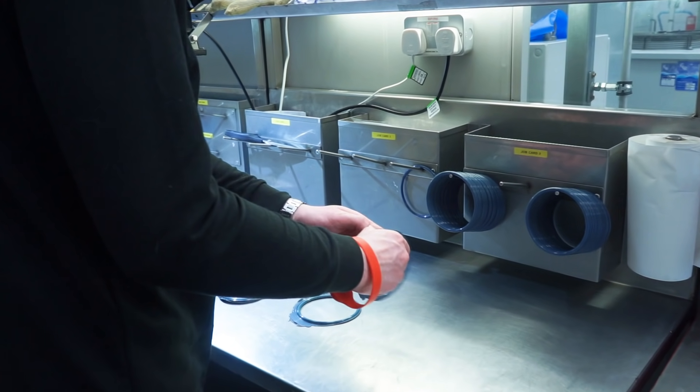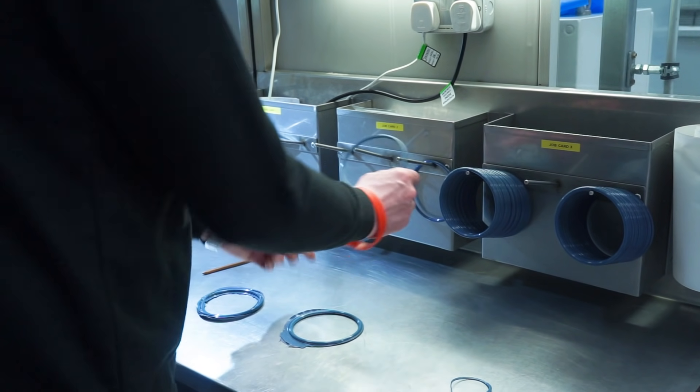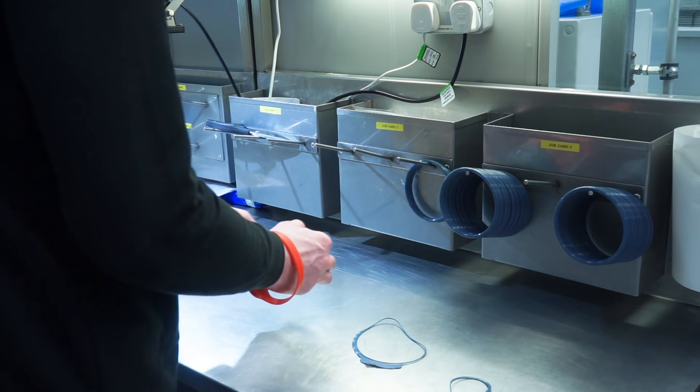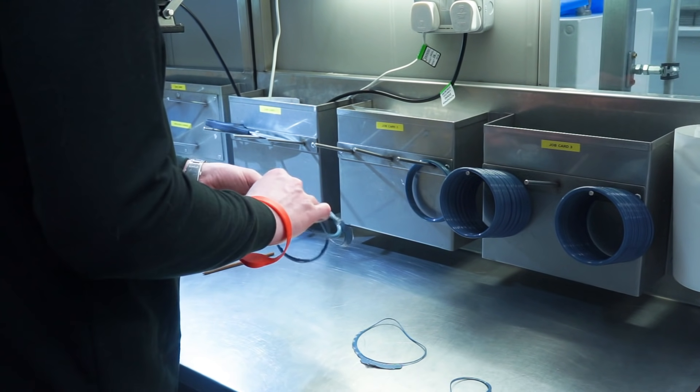Once moulded, the O-rings often have excess material around the sides where the two halves of the mould meet. This is known as flash. In the next stage of production, called finishing, this flash can be removed in a number of ways to produce a perfectly round O-ring.